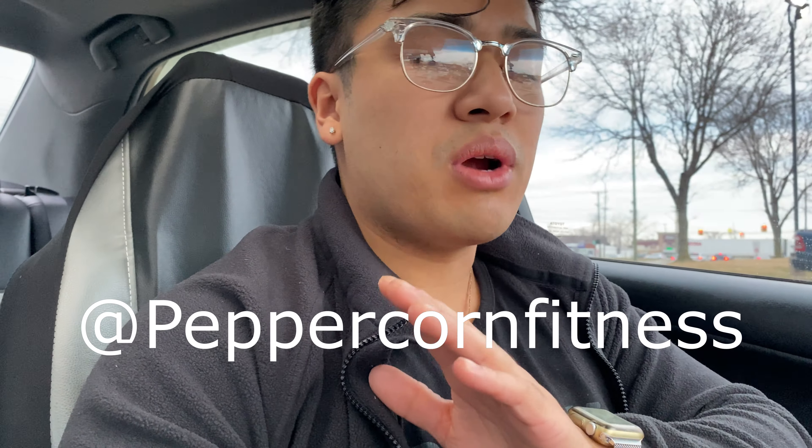If you guys haven't already, make sure — please — follow us on Instagram. That's where I post everything. It helps us a lot, and yeah, I hope you enjoyed this video.